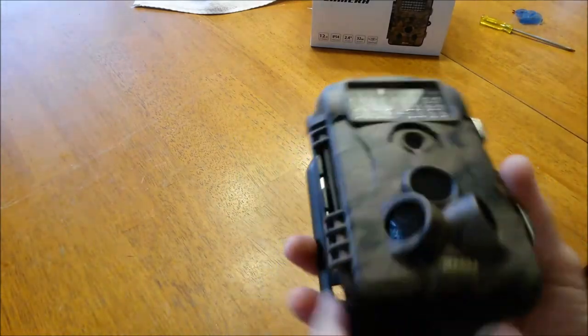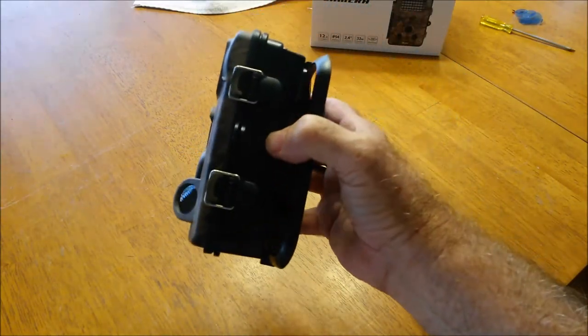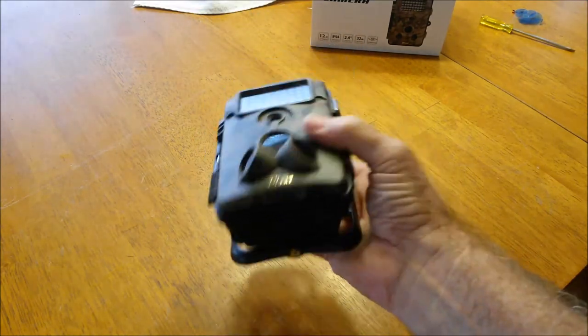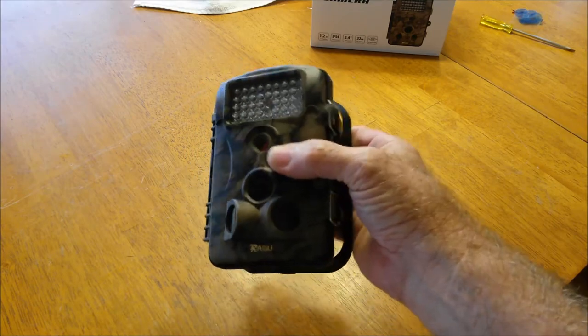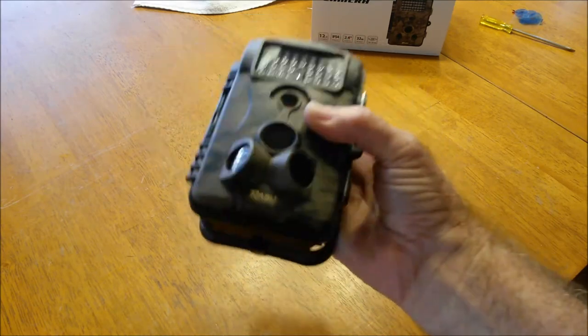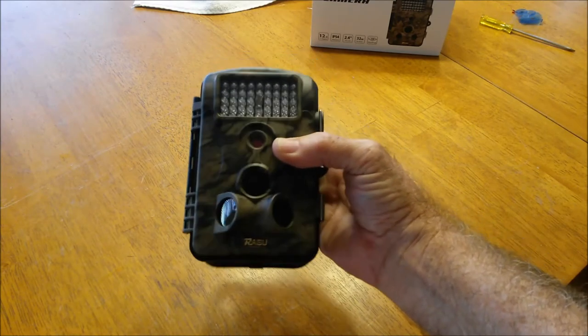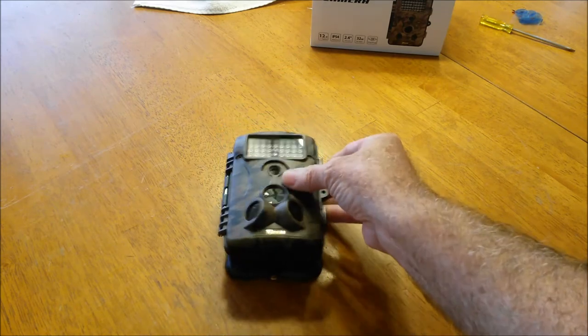My final thoughts: after all, this is just a camera with some sensors that automatically takes pictures — very simple to operate. So putting a video together reviewing this thing is not going to be something that's real lengthy or in-depth, because it's just a very simple and easy camera to operate. It works great. I love the quality of the pictures it gives you. It's a fun camera too.